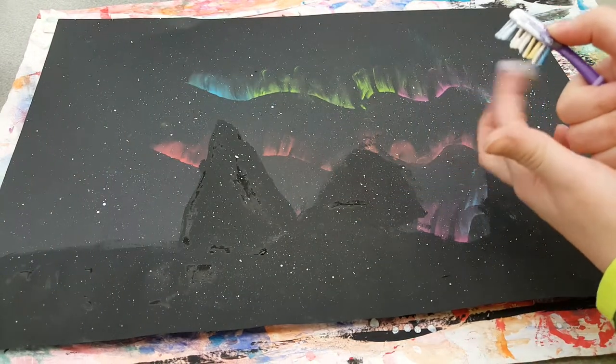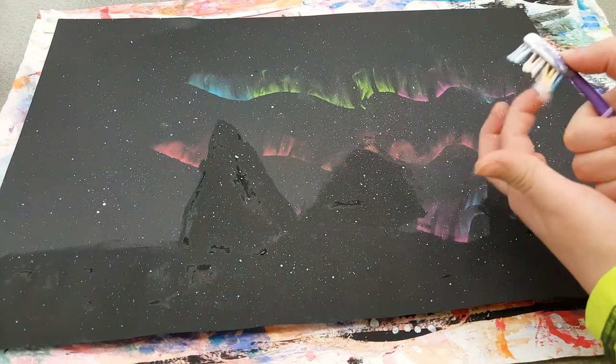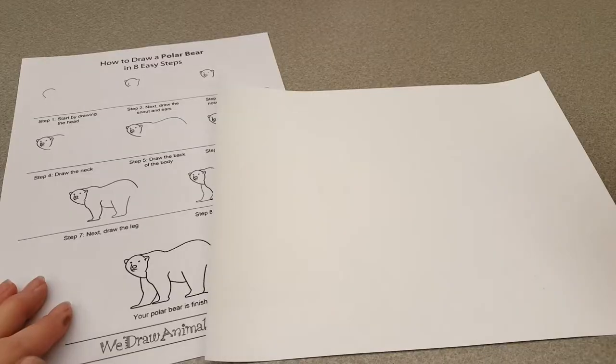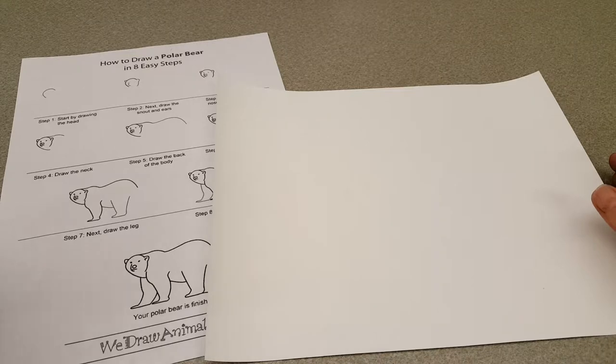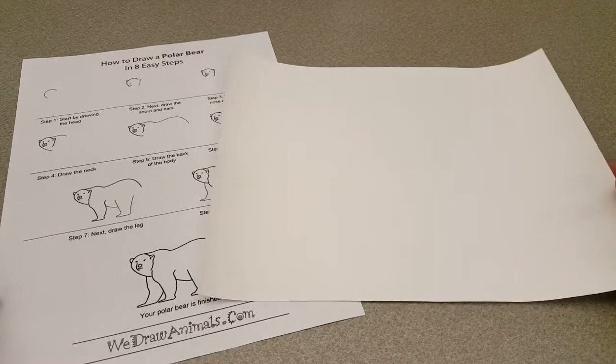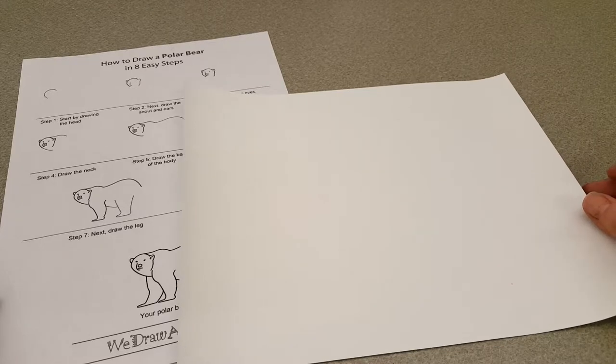Good. Once you're done with your snowflakes, this is going to go on the drying rack to dry. Okay artists, our next step is to draw a polar bear. The polar bear is going to be drawn on a piece of white paper, and we're going to be cutting this polar bear out and putting it on our landscape.